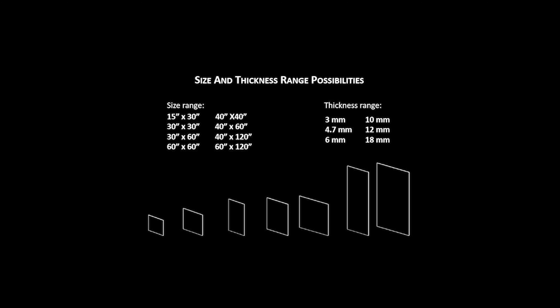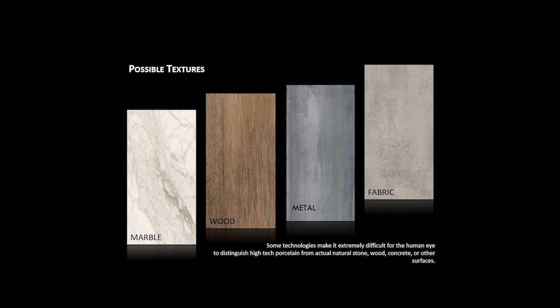An oversized panel allows for less grout joints and fewer breaks in a pattern visual. Currently, the most popular visuals are marble, wood, metal, and fabric.